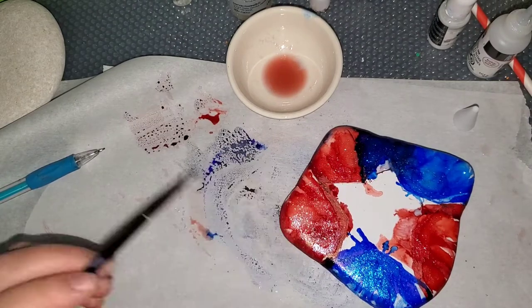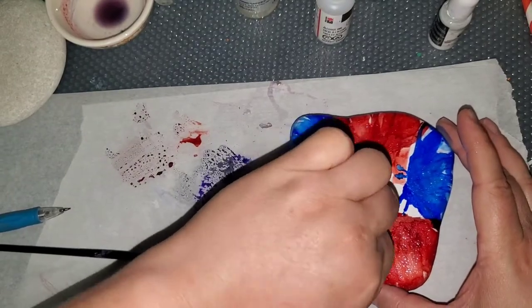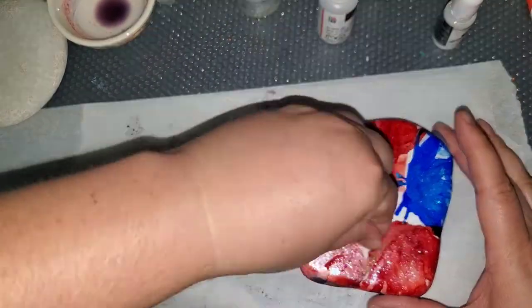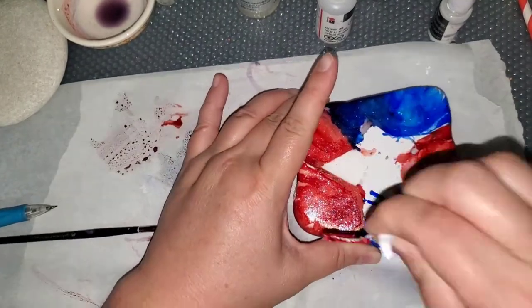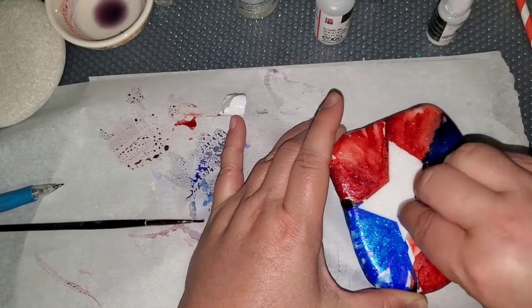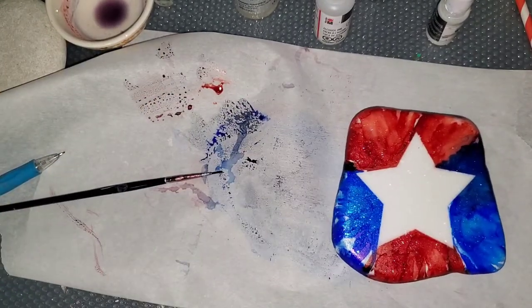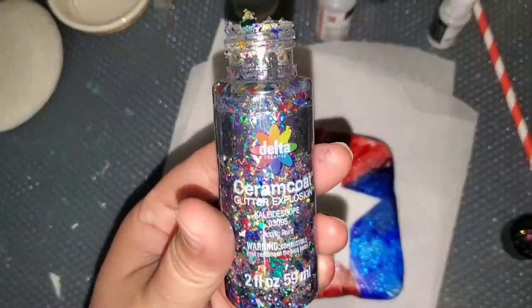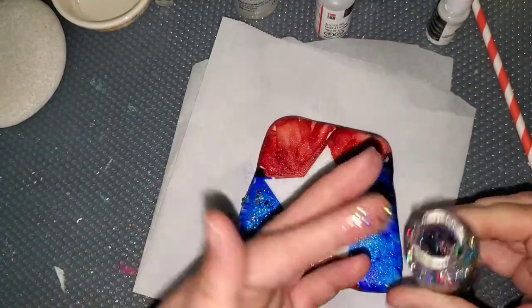I will list everything I use in the description box below, so if you want to try to make this, you can. Now I'm peeling the sticker off. The sticker had been on this rock for a while, because it's something I had kind of been planning on doing — I just hadn't decided what colors. I decided to go with 4th of July. The sticker left a little bit of residue on there, which caused some issues.